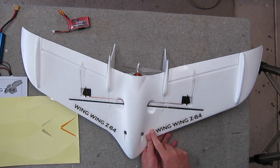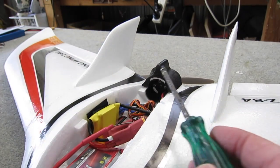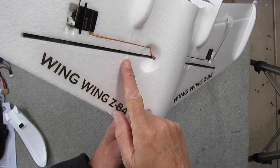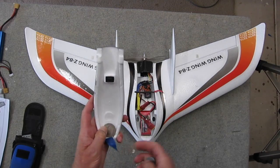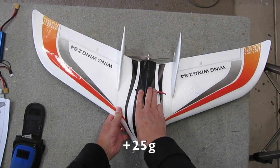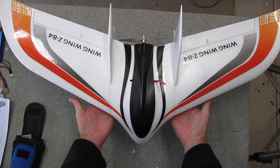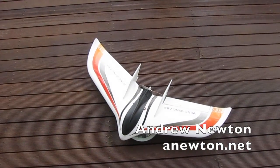Now the decals are all on, I'm going to add some thread locker to the motor mount screws. A little dab of glue on the end of the screwdriver helped holding the screw while positioning it. Finally, time to get the centre of gravity right — you balance the plane on those two little foam knobs and add as much weight as needed to the nose. I added 25 grams and it balanced nicely, giving an all-up weight with battery of 390 grams.